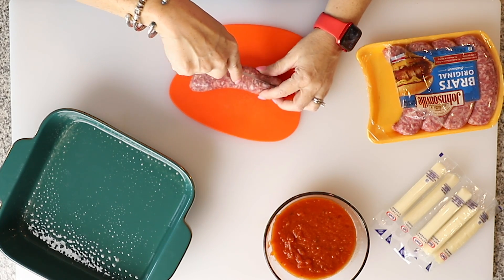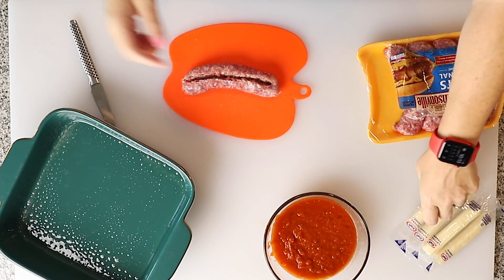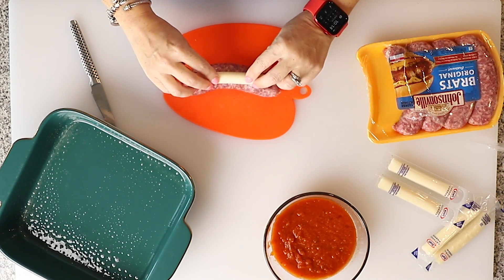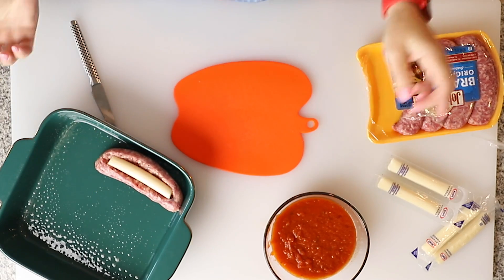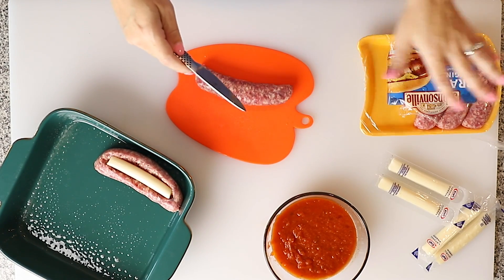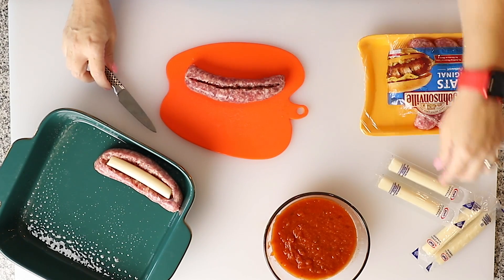So let's get to it. We are going to first take a sausage and cut them down the middle — but don't cut all the way through — and make it a big enough slit that a piece of cheese will fit in it. So we're going to open up our string cheese and just stuff it in the sausage, just like that. Then we're going to put it in our casserole dish — an eight by eight casserole dish sprayed with cooking spray. We've got five sausages, five string cheese, and I'm just using a sharp paring knife to cut these.